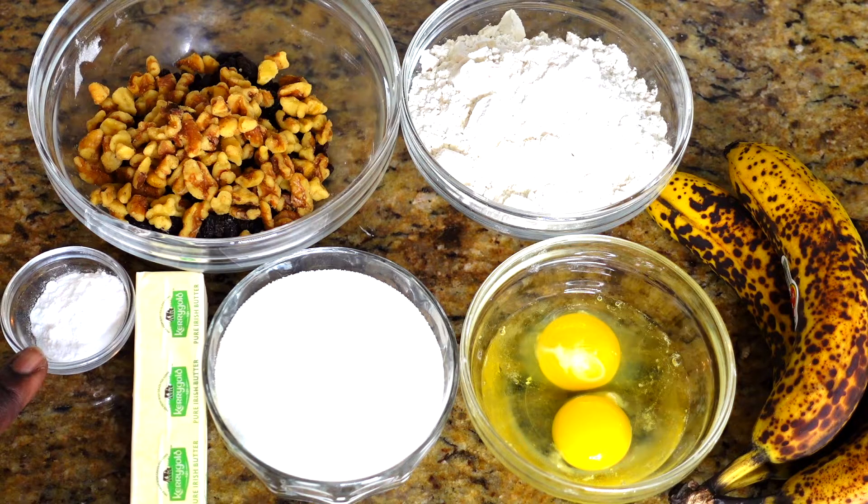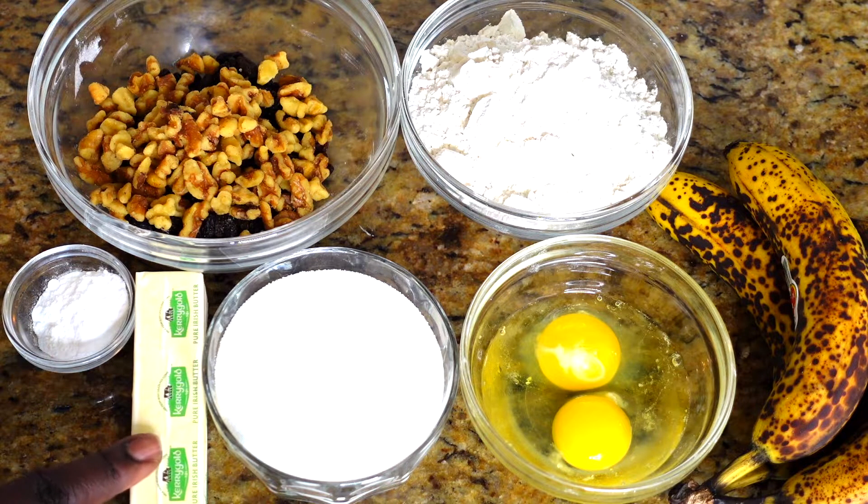Let's get into these ingredients. We have a half teaspoon of salt, one teaspoon baking soda, and a half teaspoon of baking powder. We also have one stick of butter — I'm using an Irish butter. When you're baking, if you want something delicious, use a butter that's high in fat. Irish butters are usually higher in fat than normal American butter.